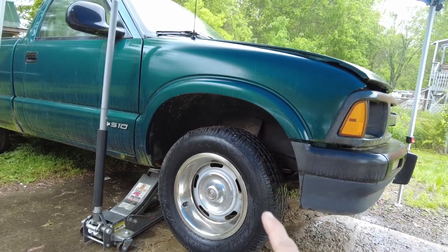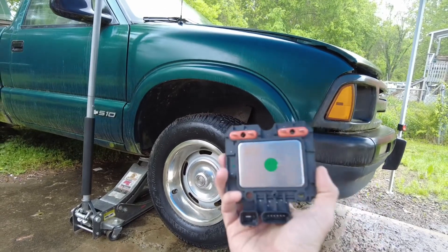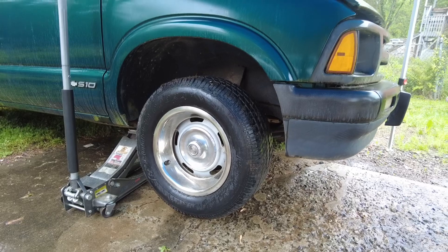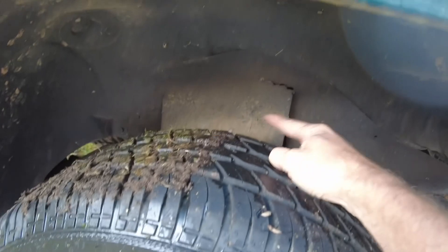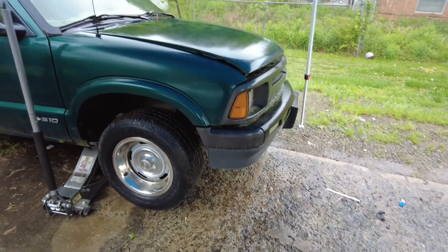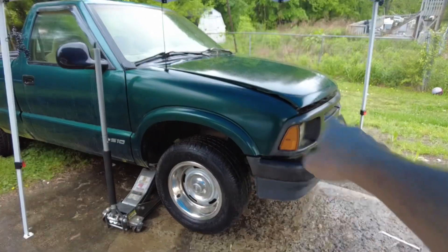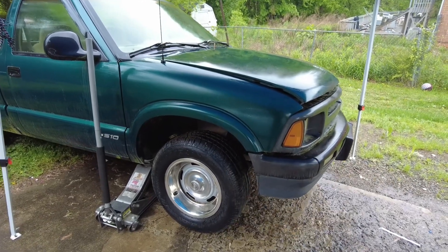All right guys, we're here again with the 97 S10. The final part I can think of is this ignition control module - we're going to go ahead and change this out. The coils plug into this; the coils were changed out earlier and are right behind the passenger side front tire, right under that flap. It's raining but I finally have time to do it, so I've positioned myself under my daughter's softball tent. I've already jacked the truck up, the hood is popped, and the battery is disconnected.